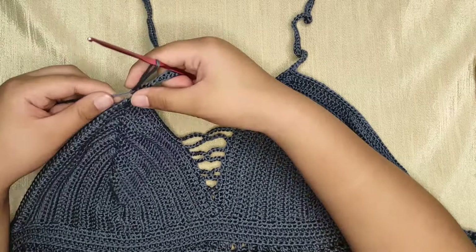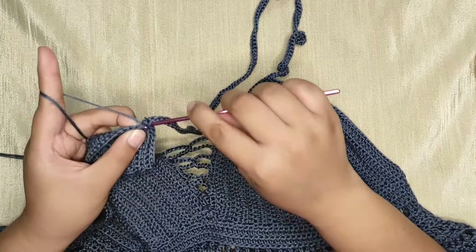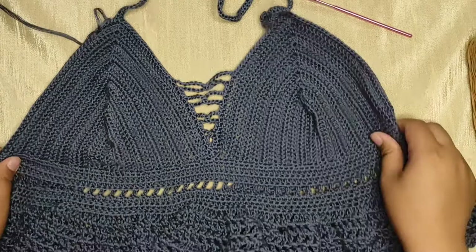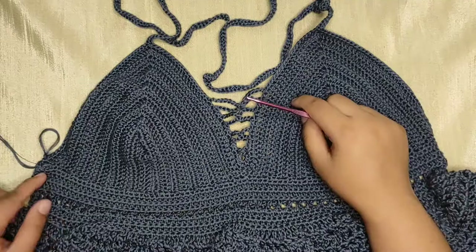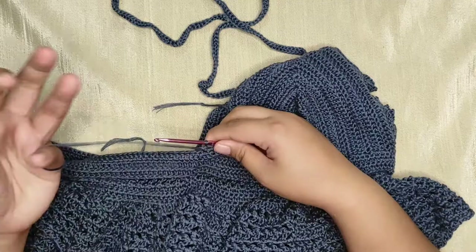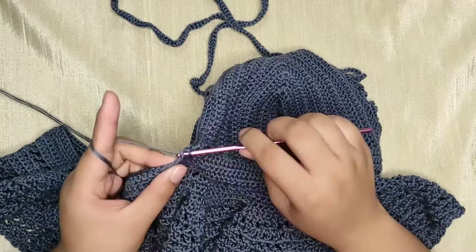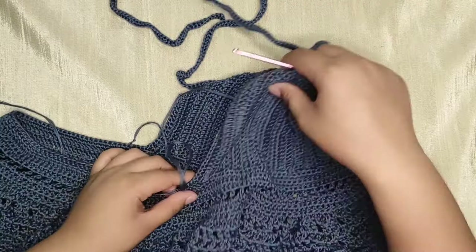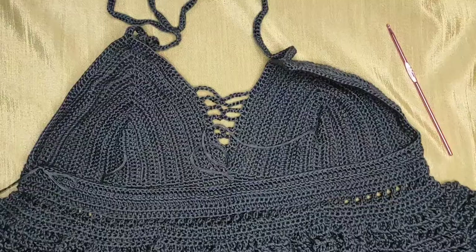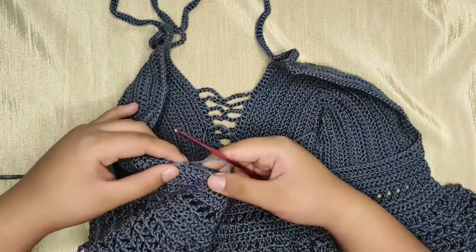Now we're gonna clean the edge by making a single crochet in every stitch. Finish this side by making a single crochet in every stitch until we reach the corner. We're almost done — we will just clean the edge of the back part. Continue making a single crochet all across until you reach the other corner of the top. Slip stitch into the first single crochet to close the row.